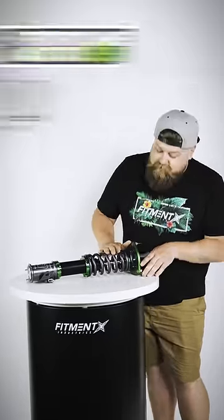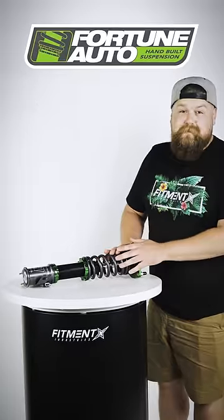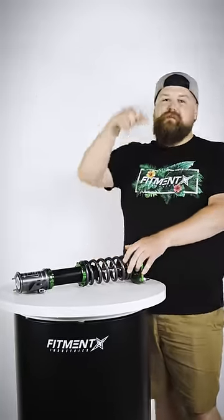So if you guys wanna get yourself a set of these coilovers or see what else Fortune Auto has to offer, you know where to go — fitmentindustries.com. Link in the description.